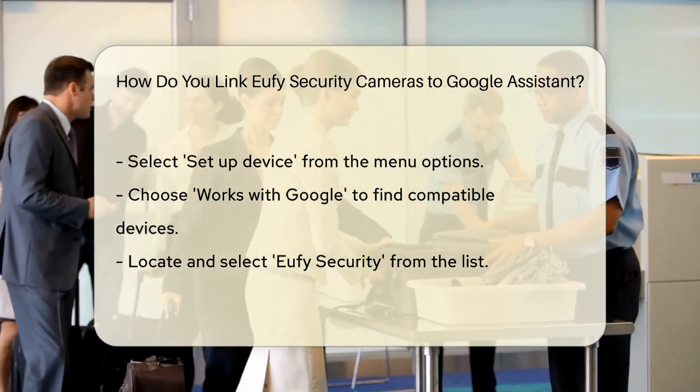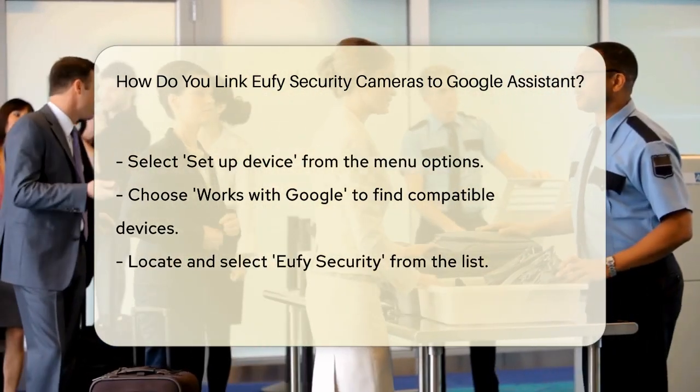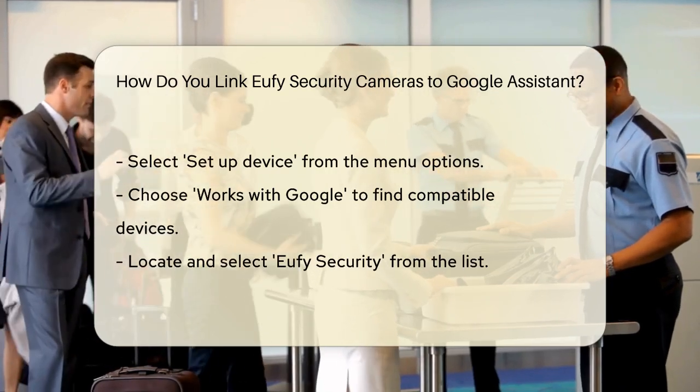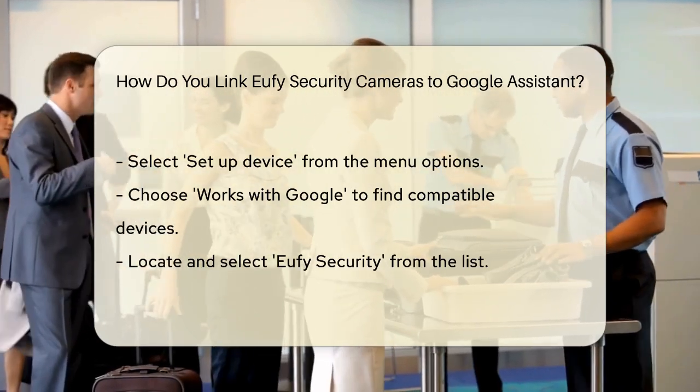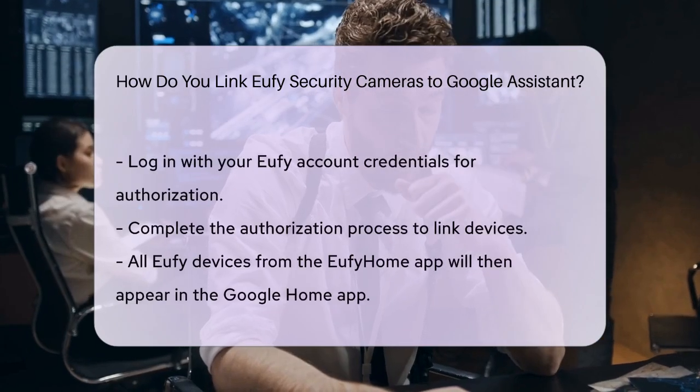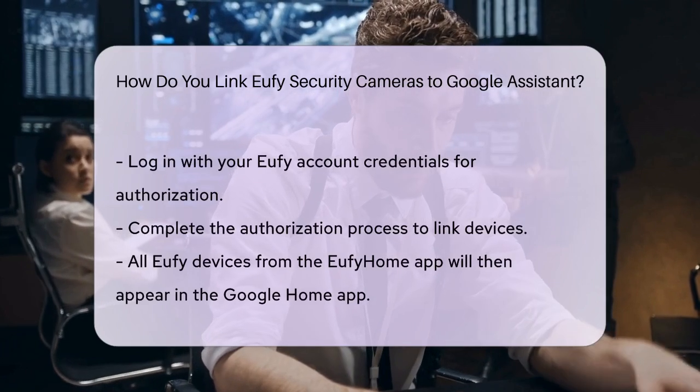You will be prompted to log in with your Eufy account details. Enter your Eufy Security account name and password to complete the authorization process. Once the authorization is complete, all your Eufy devices connected through the Eufy Home app will be added to the Google Home app.